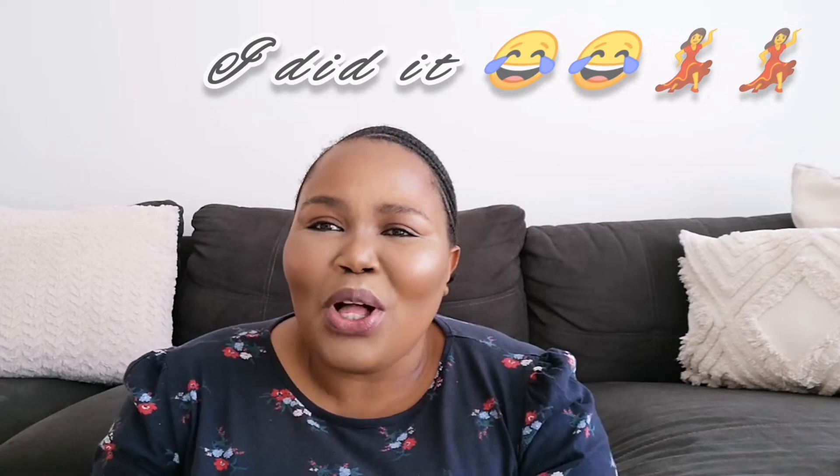Hi guys, welcome back to my channel. My name is Samigaslamini, but you can call me Sami D. I've not been here for a while. I don't know if this video is going to be the first video that goes up or if I'm going to do another video. I might do a sit-down where I speak about life, but I don't think I'm that person. Anyway, welcome back to my channel.